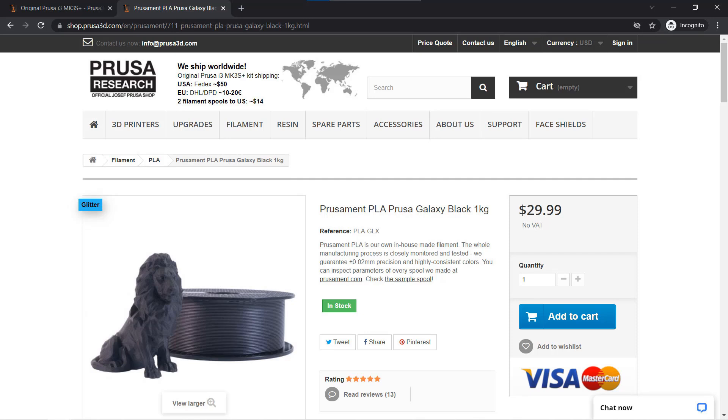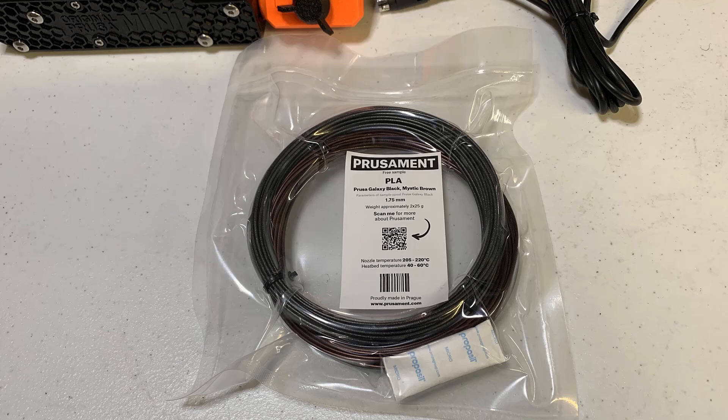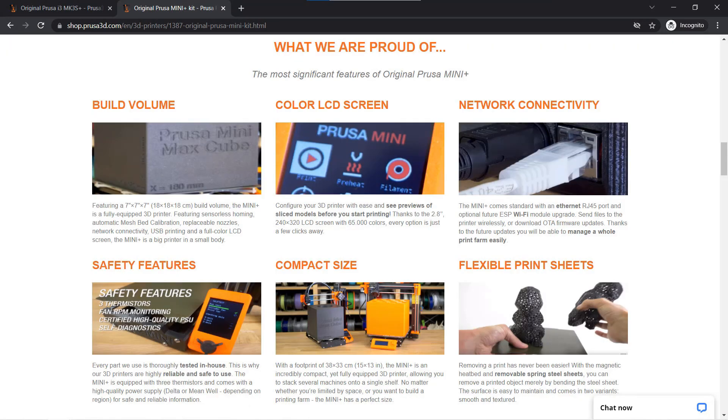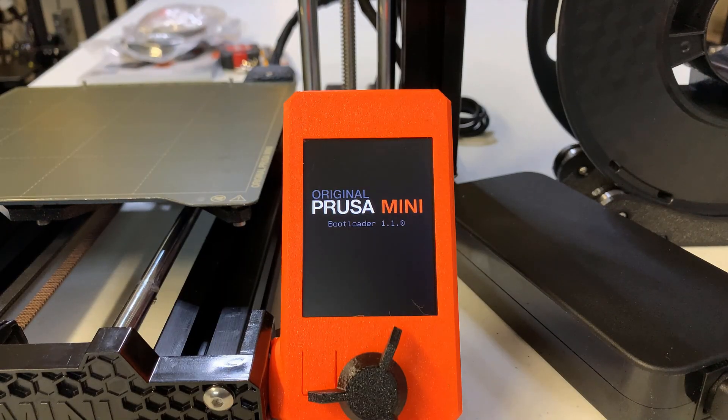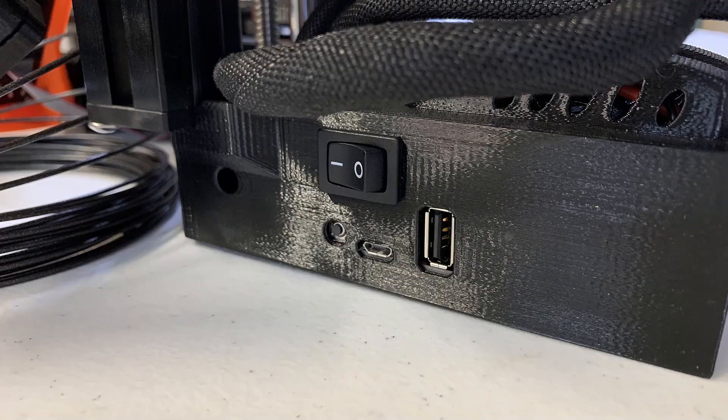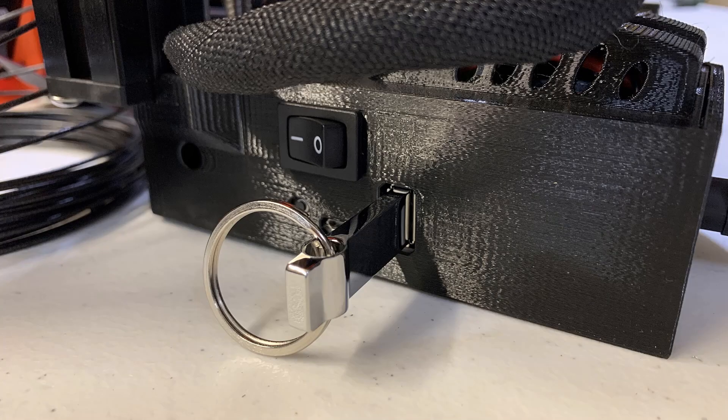For the MK3S Plus you get a full roll of filament, but you only get a few meters of sample filament for this Mini Plus. Now let's talk about new features that come with the Mini Plus that you won't see on the MK3S Plus. First, a color screen — it's not a touch screen, so you still need to turn the knob to navigate the menu. Second, it supports a full-size USB drive instead of an SD or micro SD card, which is more convenient when copying files from your computer.